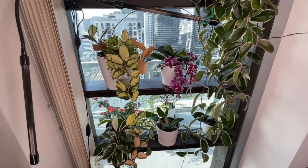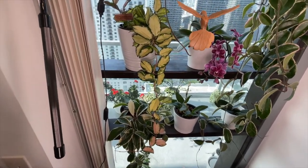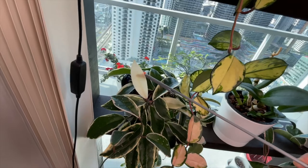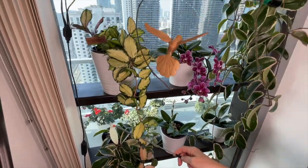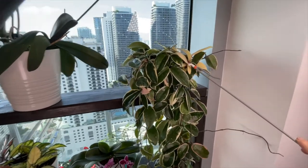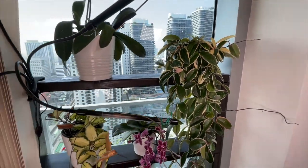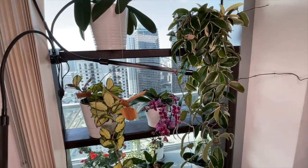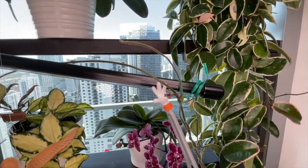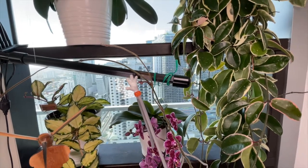Down here is another Hoya Crimson Queen. Do you see the all-white leaf? Look at that — isn't that spectacular? Her sister up here also has some. The main thing we want to show you right now is that she has a peduncle forming and she's going to get a new flower. She's developing her peduncle. So we've got several in our home starting to get peduncles — we're going to get a bouquet of flowers soon.